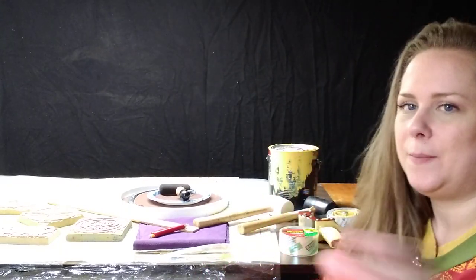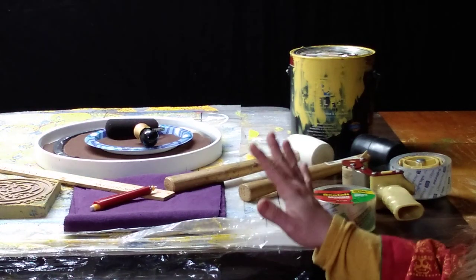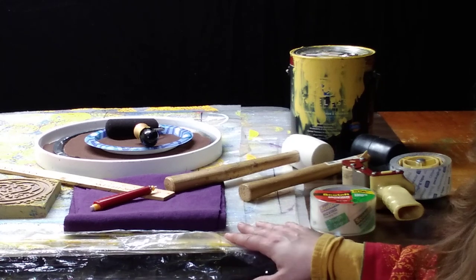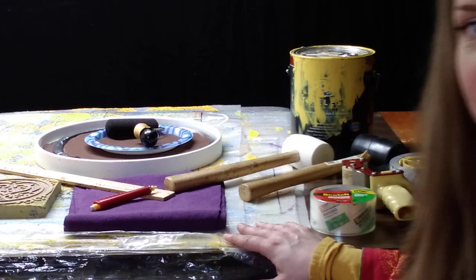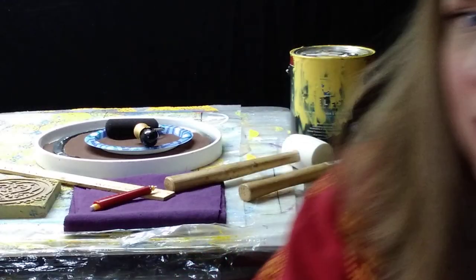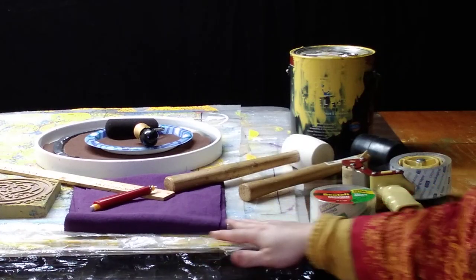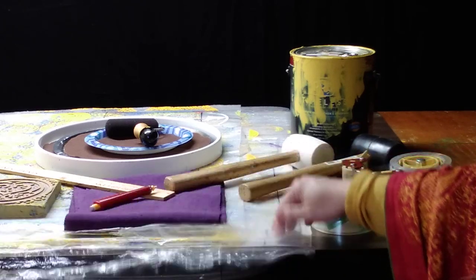So right here I'm going to scooch back a little bit and hopefully we'll zoom you in. This is the setup of everything that you're going to need in order to actually go ahead and stamp your fabric. We are actually missing two things on our list of suggested supplies, but I wanted to show you what our setup looks like. Right here you can see we actually have our underlayment.